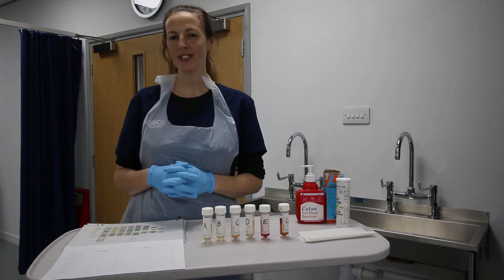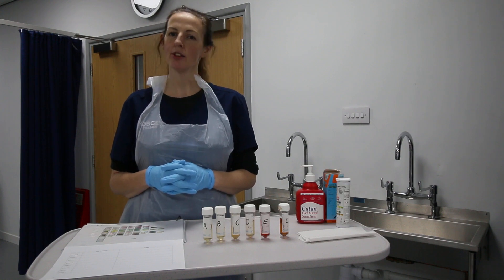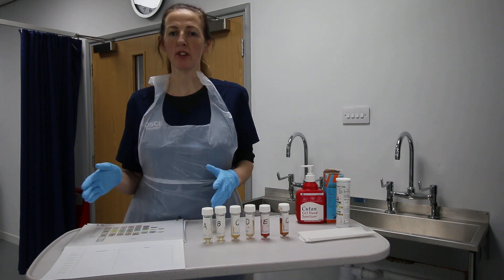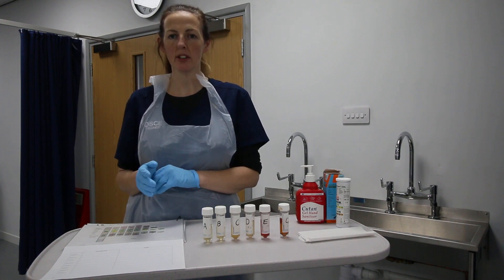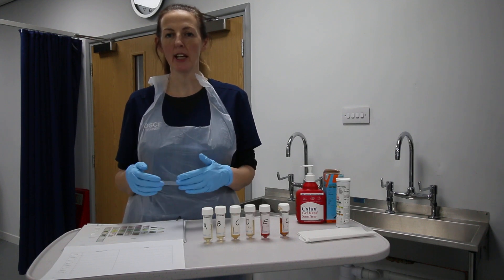Hi, it's Mel from Ultima OSCE, and I'm here today to talk about urinalysis. This is a new clinical skill coming up in the NMC OSCE, so this is just a brief overview about what this clinical skill means and how it might appear in the OSCE, and it's also an opportunity for you to ask questions and get a little bit more information.